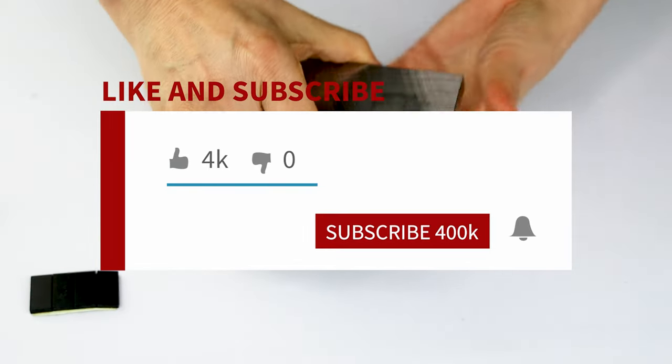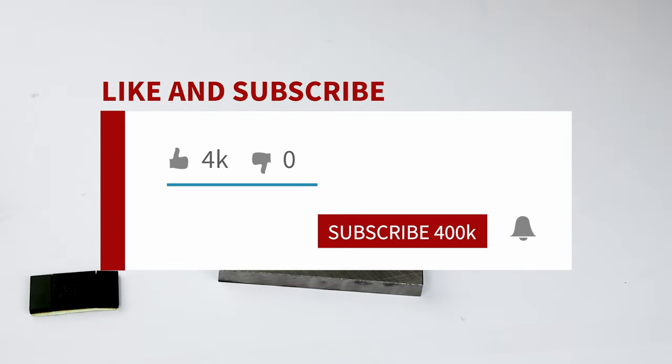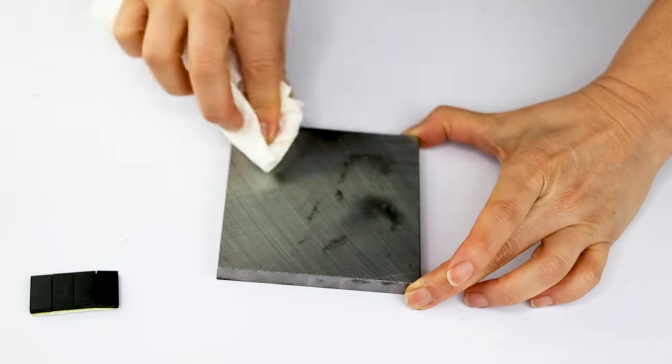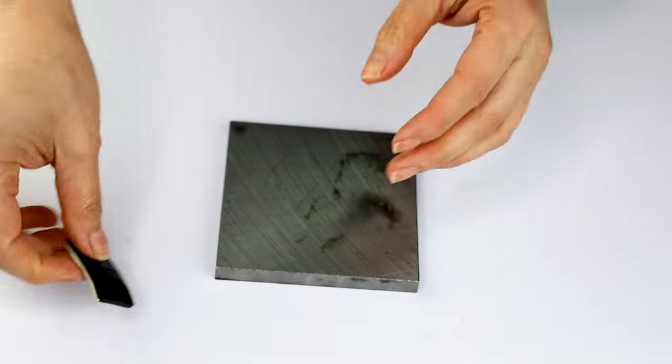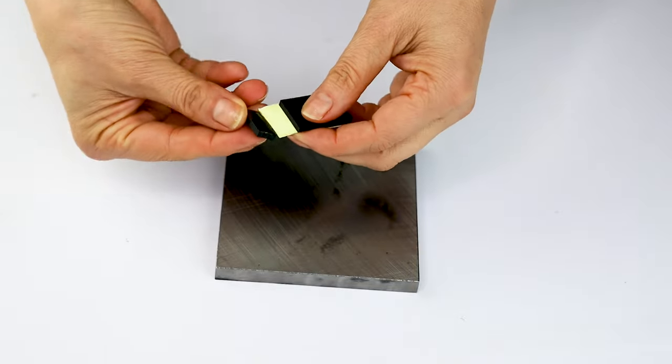Let's start with the tutorial. But before, I would like to invite you to subscribe to my channel, like my video, and press the notification bell. Let's clean the block using a paper towel, then place the rubber pads behind the block.